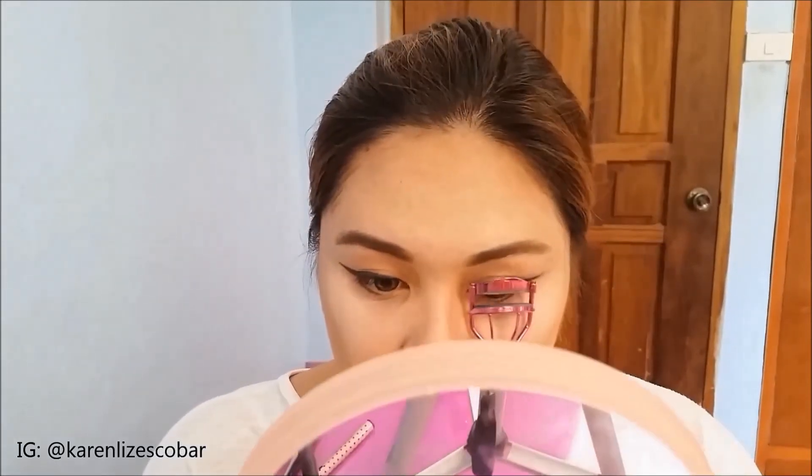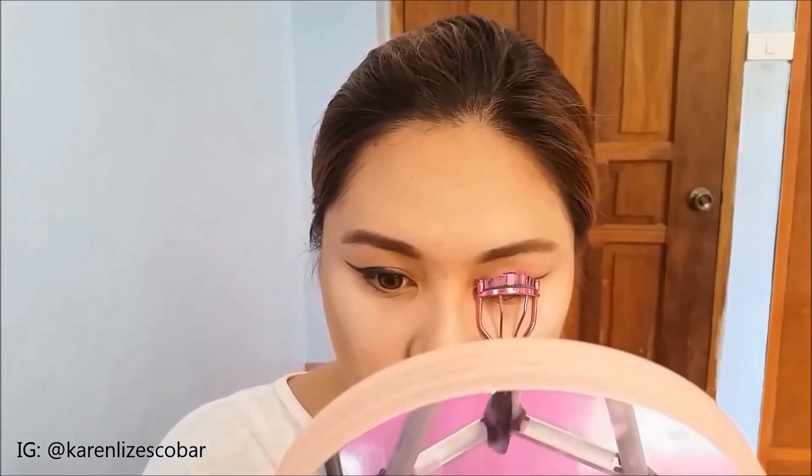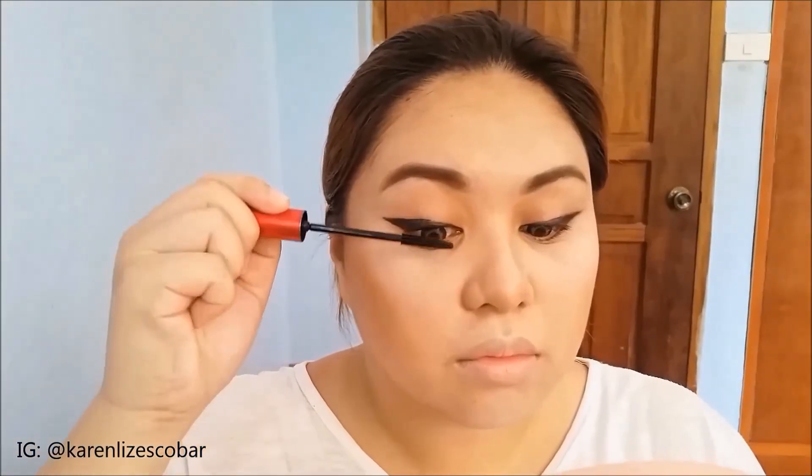I'm going to curl my lashes and I'm going to use this Fashion 21 Double App Mascara to lengthen my lashes without the need of false eyelashes.